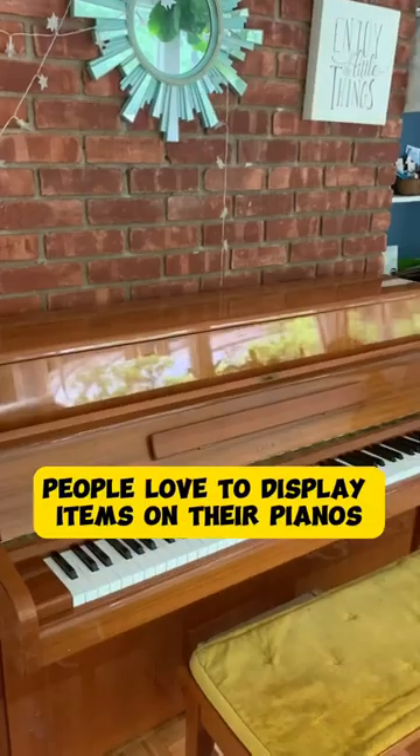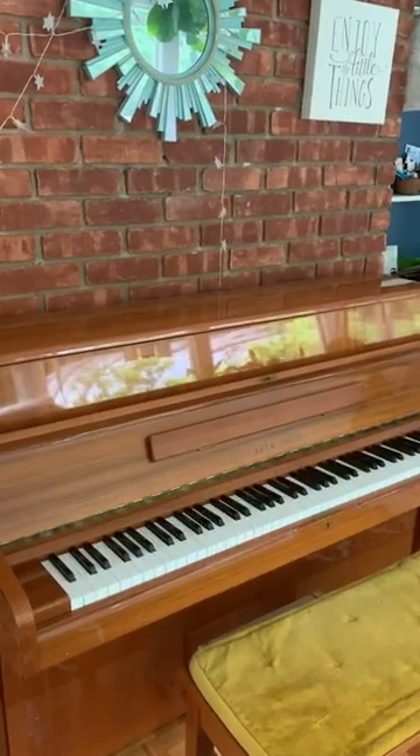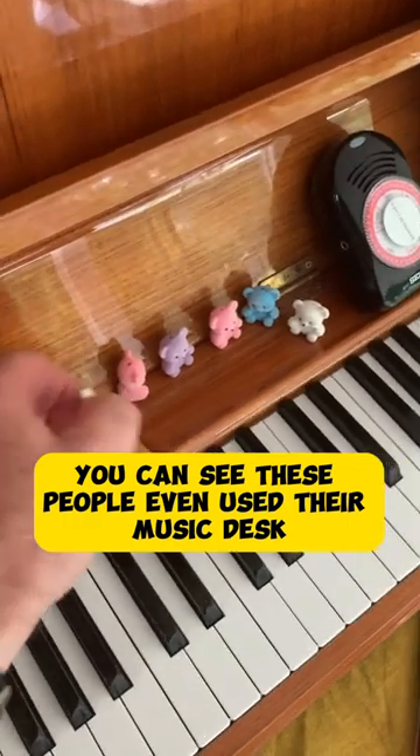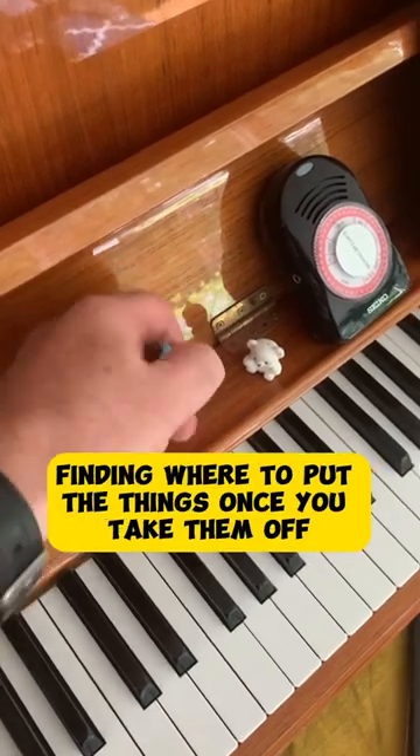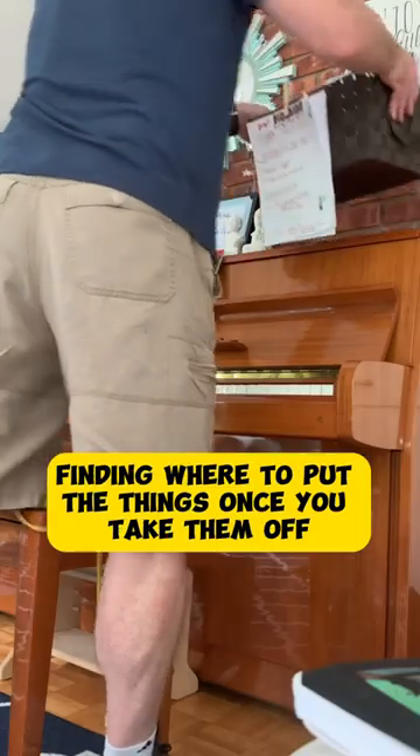People loved to display items on their pianos. You can see these people even use their music desk to display some things. The dog's happy I'm here. Sometimes the hardest part is finding where to put the things once you take them off.